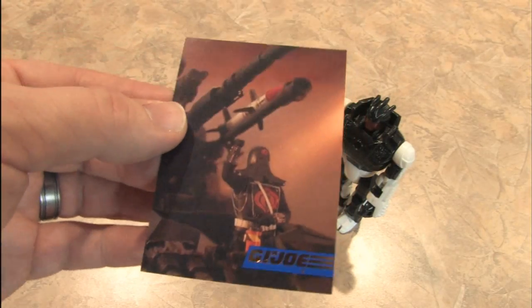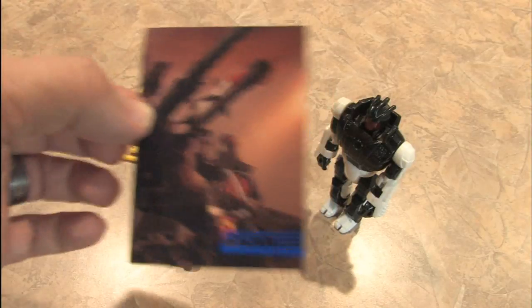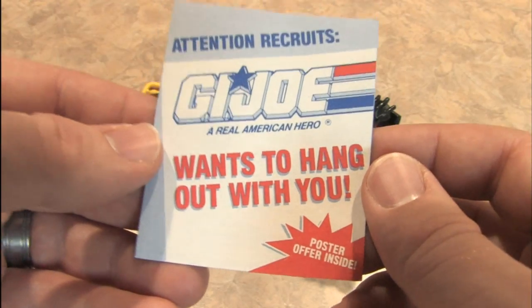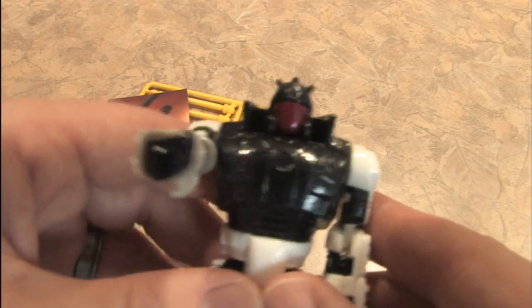Included with the BAT is a collector's card featuring Cobra Commander, the world's least competent evil leader. And there's this thing — attention recruits, G.I. Joe wants to hang out with you. Well, I want to hang out with Cobra. They were always way cooler than G.I. Joe.